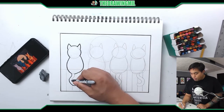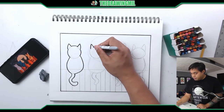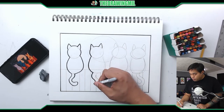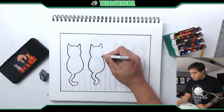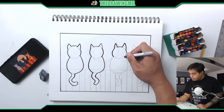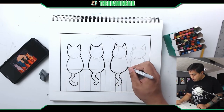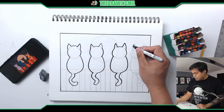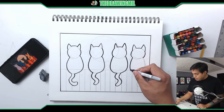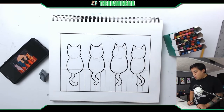Now you can see what parts you need to erase — erase over here, erase over here, and erase these two areas. I'm going to finish these cats off. Notice how we don't see their feet — the reason is because they are facing the opposite direction. Here is one cat's tail. I apologize if you can hear some footsteps; I think my son is playing upstairs.